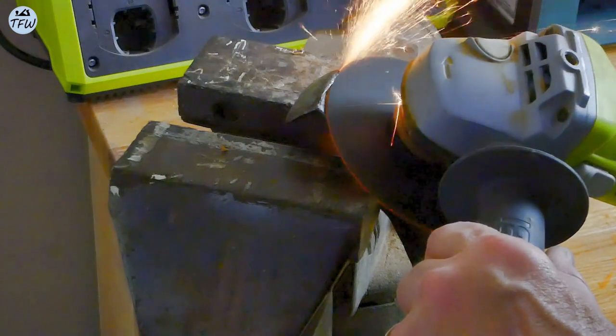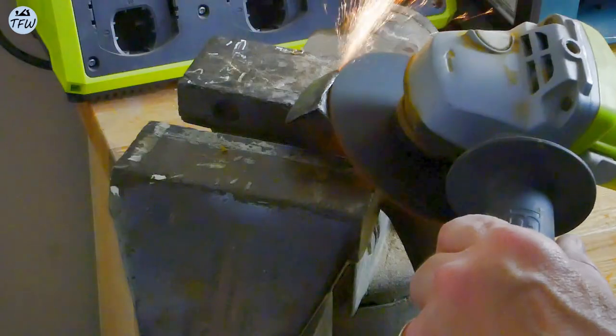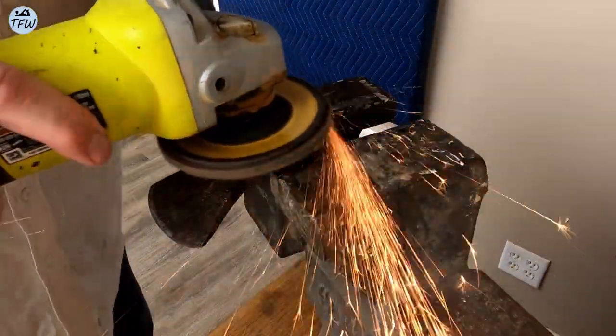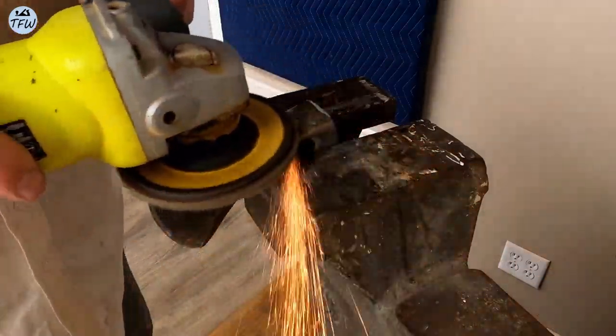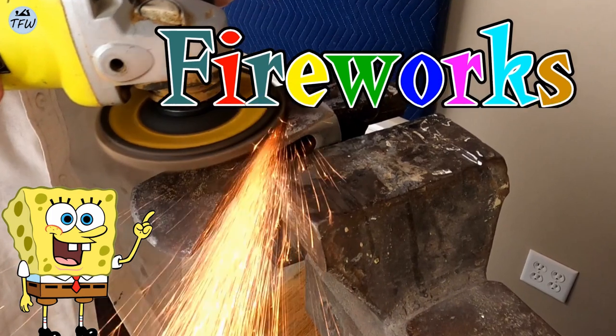First, I needed to cut off the rolled-over lip of steel from the butt and alternated between a sanding disc and a hard grinding wheel to remove the initial rust. I dig the slow-motion fireworks.